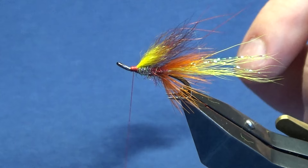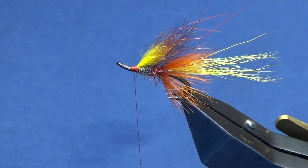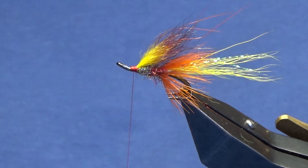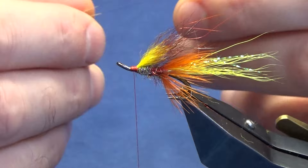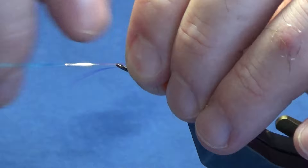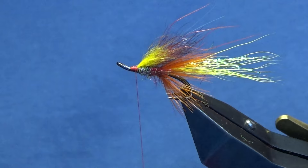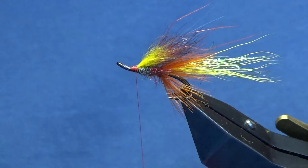Then I'm going to come in with two strands of mirror flash for the wing - this is the blue mirror flash that I'm going to use. There's a lovely glint off these. It's a good fly this for peaty water. Just get the two strands that far up into the wing, with a pinching loop and a couple of turns, fold the excess back, then come in, keep a hold of the excess, and trim those away.